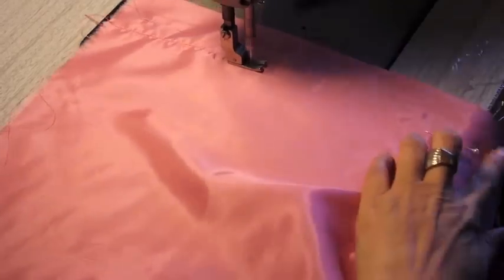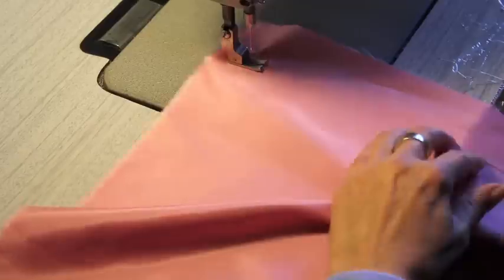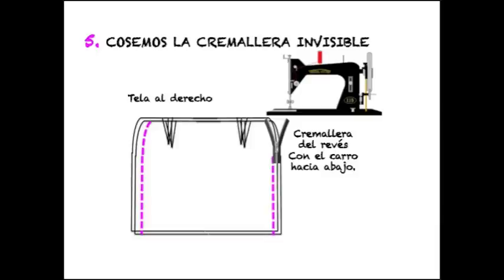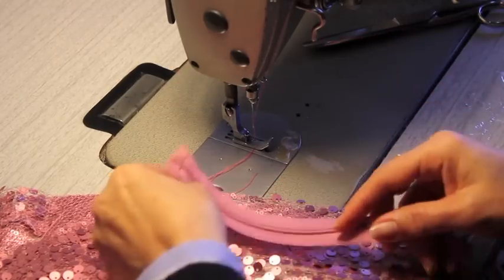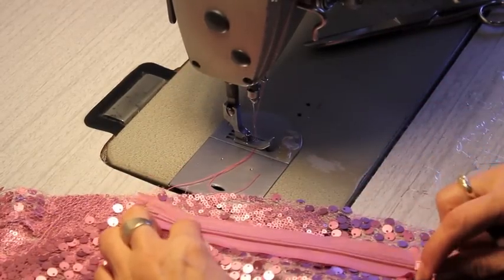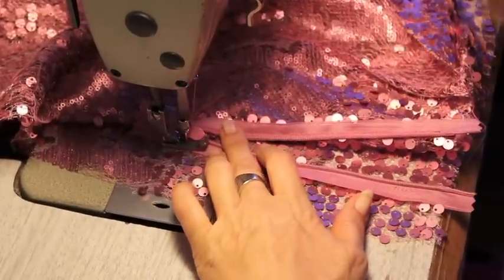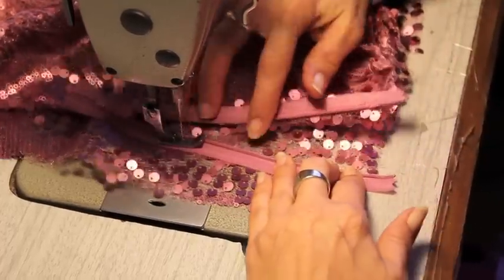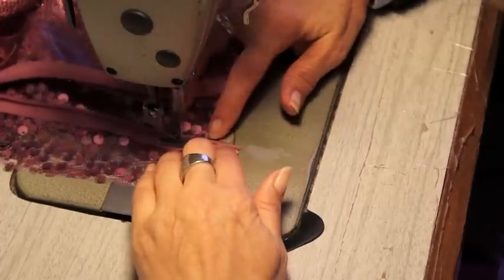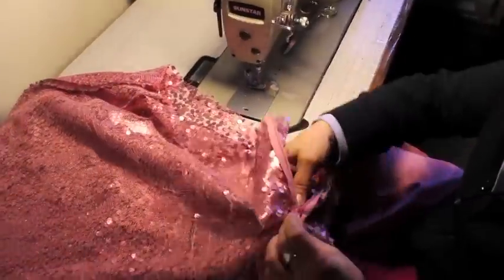Colocamos los laterales del forro dejando el hueco de 15 centímetros para la cremallera. Vamos a coser la cremallera con una parte de la tela de lentejuelas hacia arriba y el carro de la cremallera hacia abajo; cosemos uno de los laterales. Alfilereamos el otro lateral por donde irá cosido; ya fijada con alfileres, abrimos la cremallera y cosemos el lateral que nos falta. Cuanto más al filo cosamos, mejor.